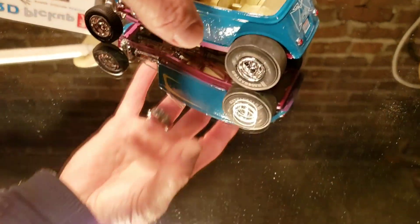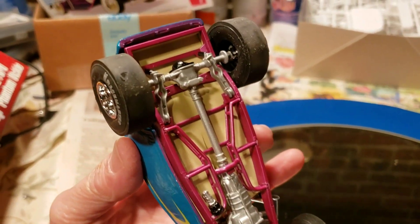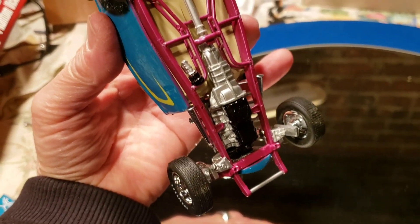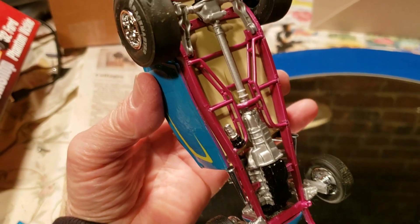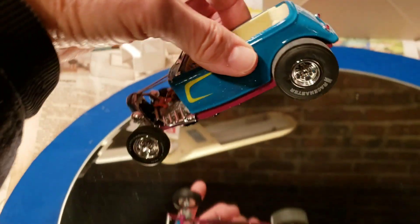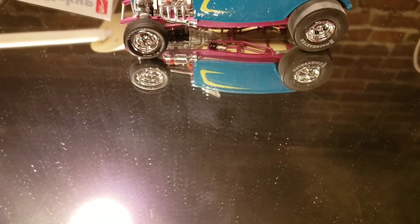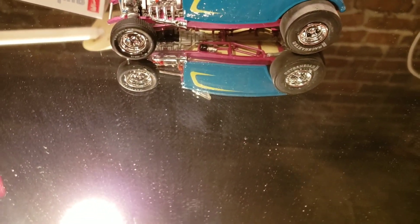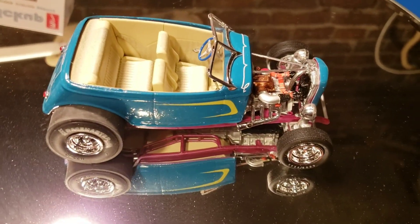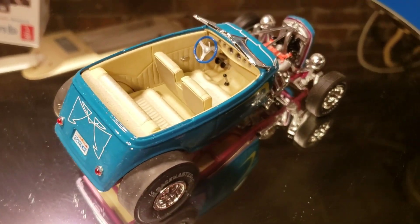I'll show you the bottom here — you can see the framework. As you can see, it came pre-painted. The actual body of the car was kind of a purplish, reddish-purple, which I decided to do a different paint scheme on.